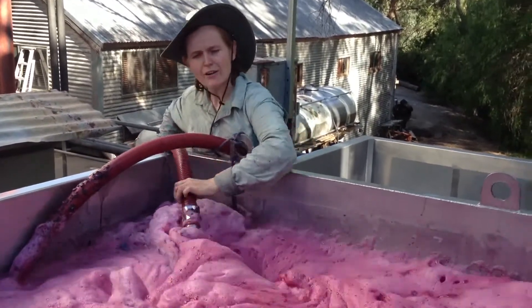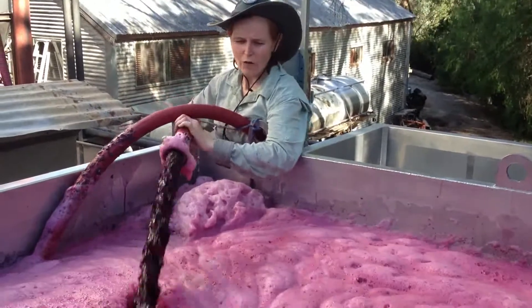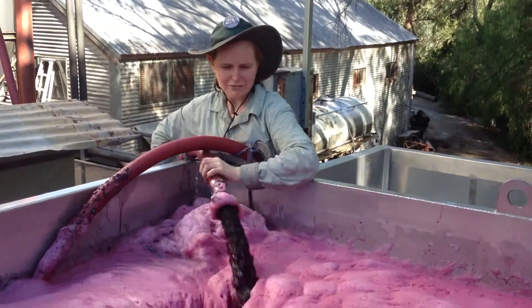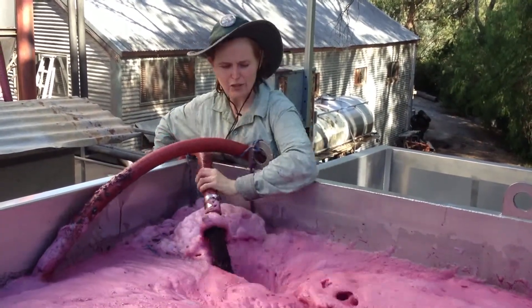I was just looking at the bin and noticed how beautiful the colour is of this glorious Shiraz — not to mention the smell as well. It's really lifted: red berries, even a touch of violet. It's absolutely delicious.